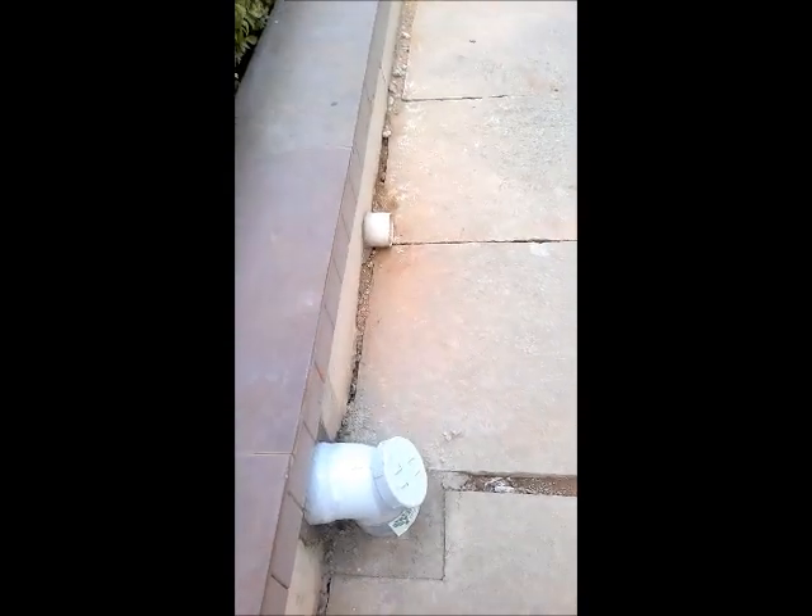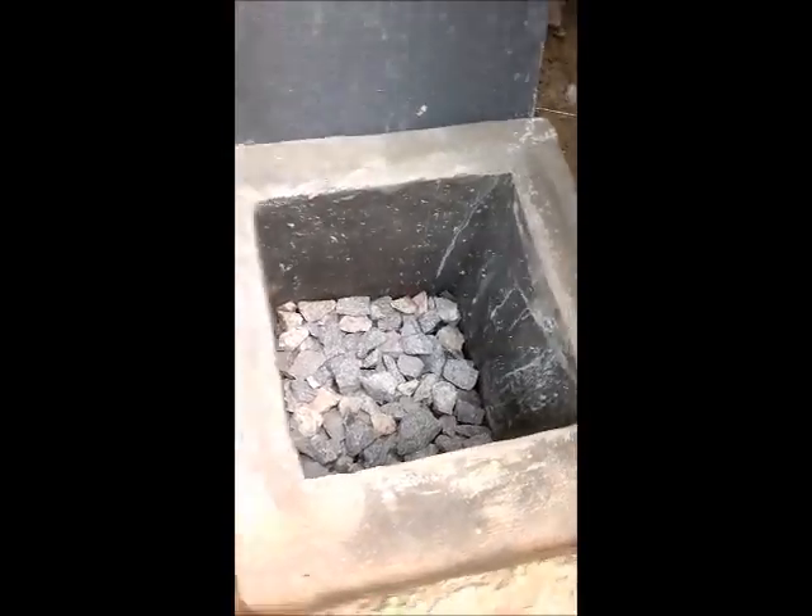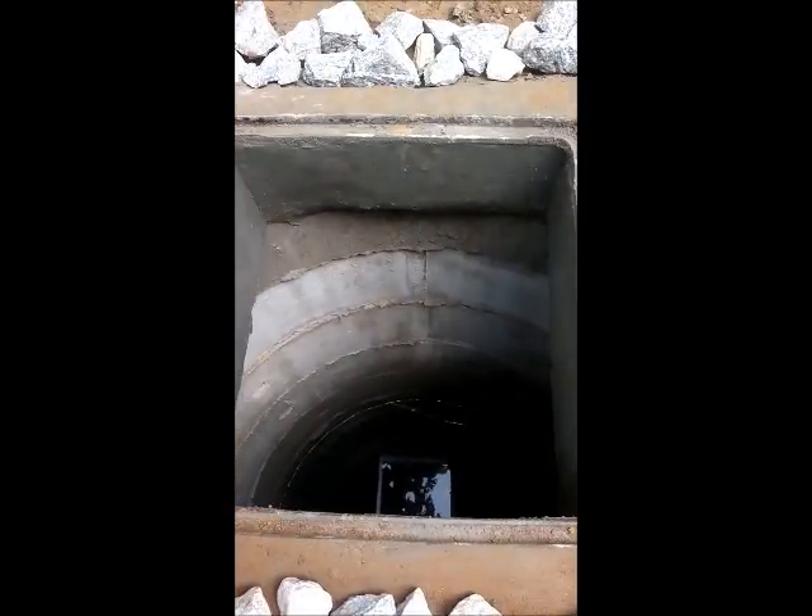This is the fourth one. After this the pipe is taken this way, and then all the water gets into this small chamber. And then from this chamber the water goes into this recharge well.